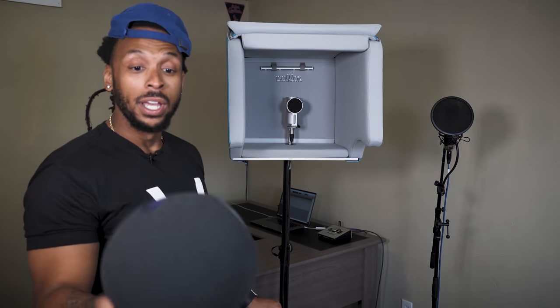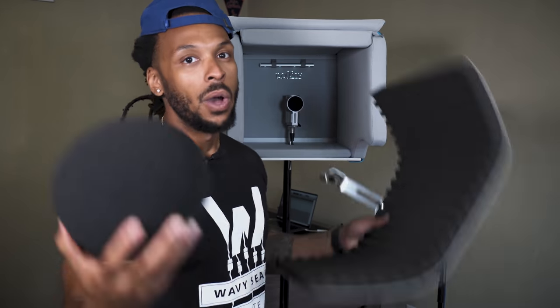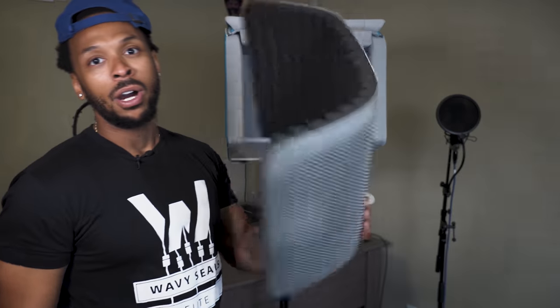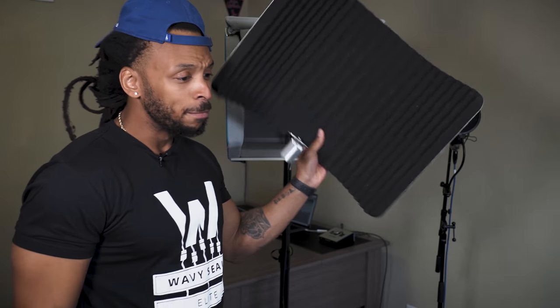What we're going to do is actually record using all of these devices and see which one sounds the best. I'm in a room that's completely untreated — there's no acoustic treatment in here whatsoever. Brand new room. I want to see what is going to get me the best sounding recordings in an environment like this so that y'all can get better, more professional recordings in your studio environment, no matter whether it's your bedroom, your basement or garage. What solution do we need? Is it the Isovox? Is it the Chaotica eyeball or one of these type of vocal shields?